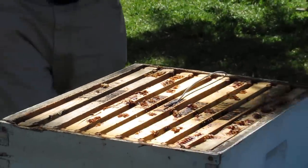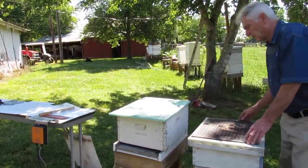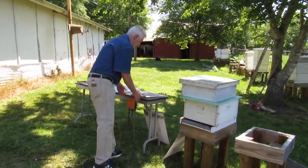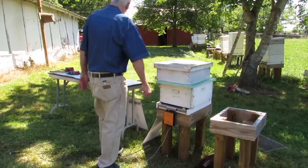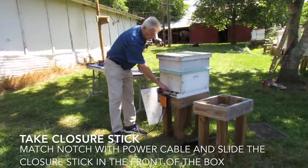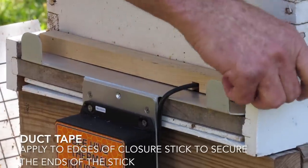At this point, you install the insulation sheet. It has a hole right here that allows the heat to bend up through the rest of the hive. Reapply your super and inner lid. Take the mite killer — it slides right in the front of the box, just like so. After installation of the sensor and insulation sheet, take your special closure stick. You have a power cord that goes to the heater belt — install it right there. Take two small pieces of duct tape and secure the end of the stick.